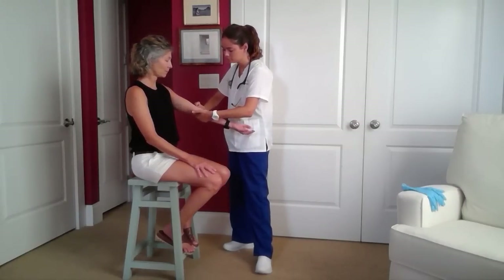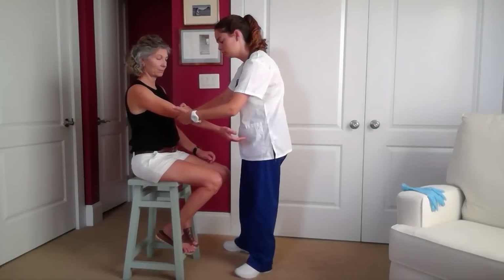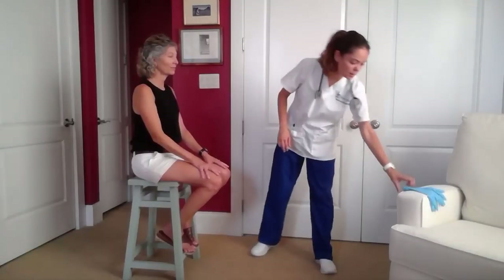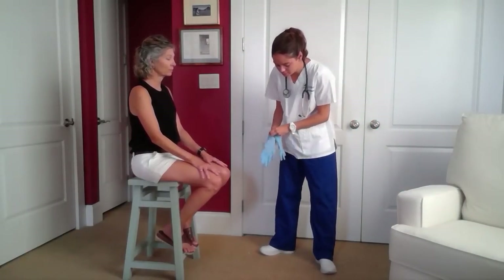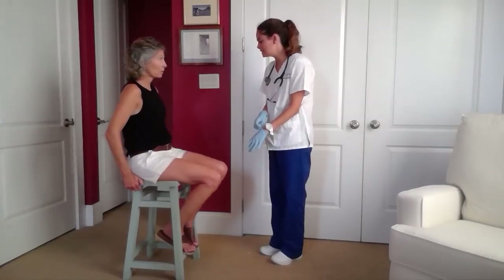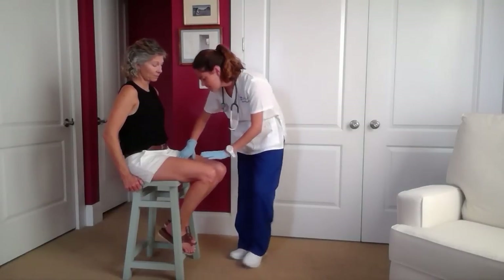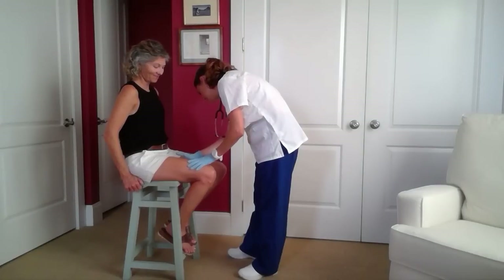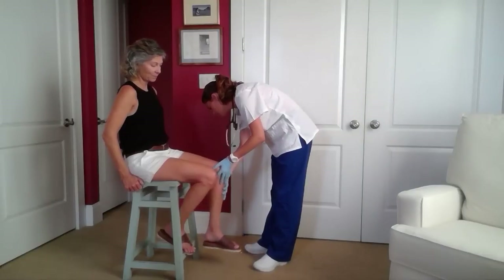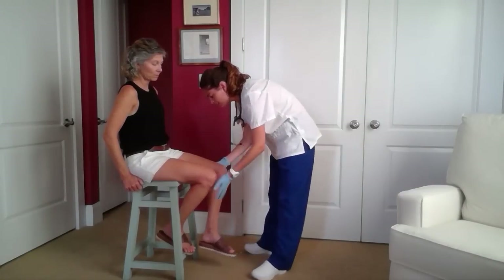And I will do the radial artery. Before I begin the other pulse sites, I'm going to go ahead and apply a glove. Now I'll be assessing your femoral artery — you can lean back in the chair. Now I'm assessing your popliteal pulse.